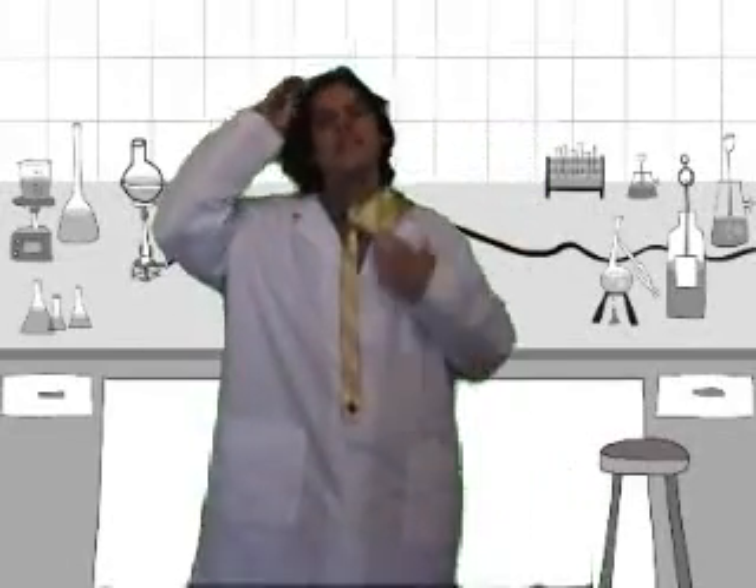Sometimes, no matter how many precautions you take before conducting an experiment, something might go wrong. Being in a remote location is a surefire safe way to prevent accidents from potentially dangerous experiments.